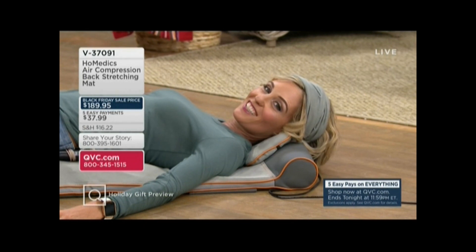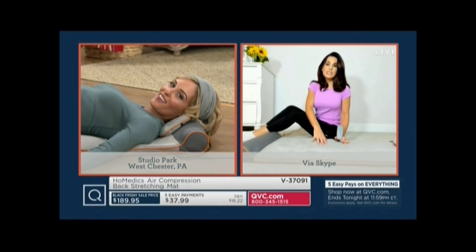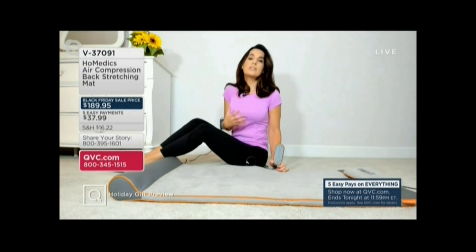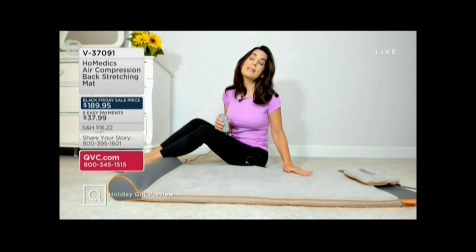My mother uses it first thing in the morning. She does wake up stiff and she just gets on here for a few minutes, relaxes to start her day, and her body just feels looser. My kids use this, I use it — so it's really for absolutely any age and any fitness level, because stretching is that form of exercise, and this mat by Home Medics makes it so easy.